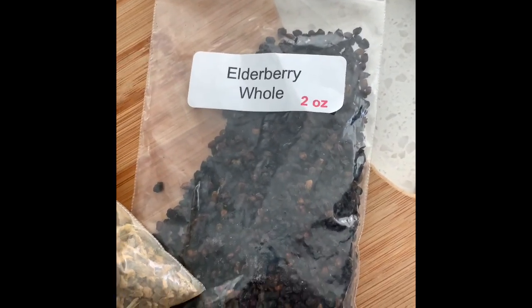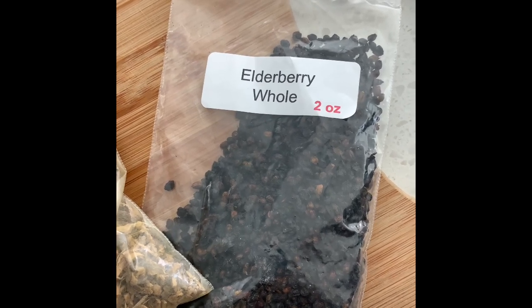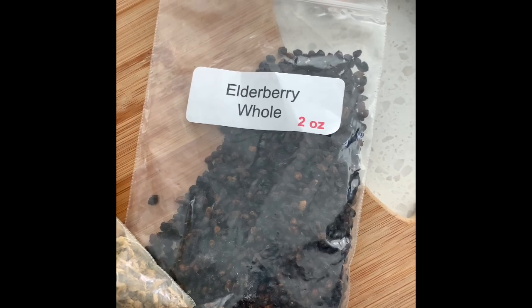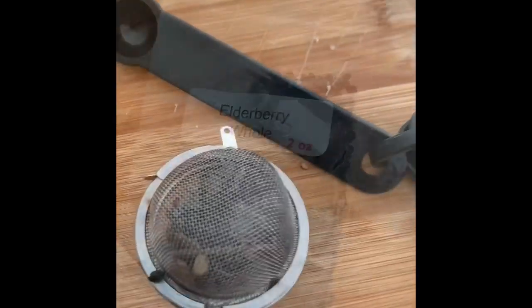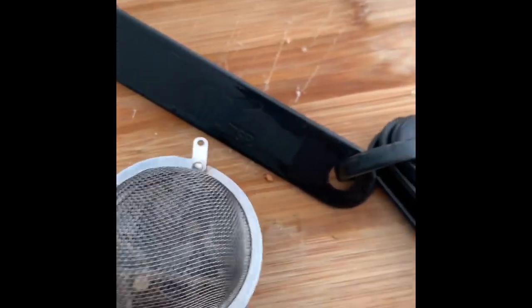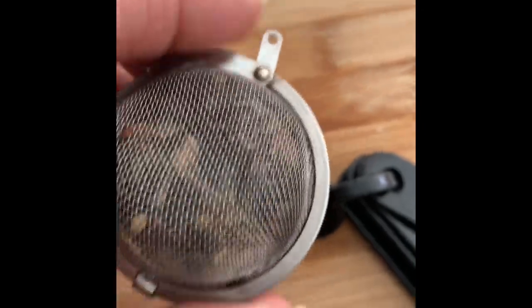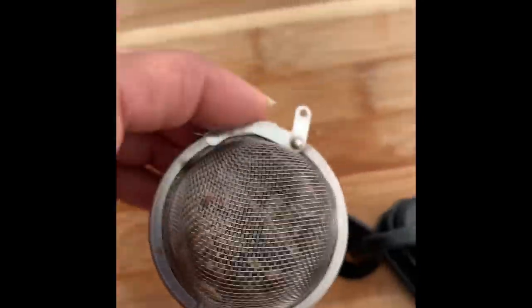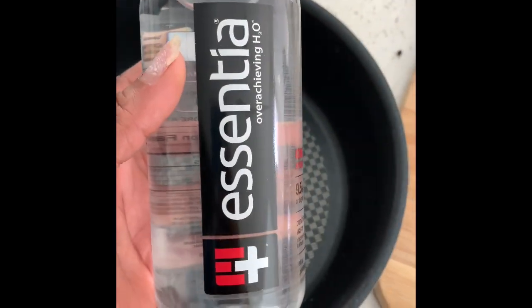And elderberry is known for its antioxidant properties, so when you want to boost your immune system, this is a good one to add. I take about a half teaspoon and put them into a tea infuser so that I can then put it into my water and have it steep.